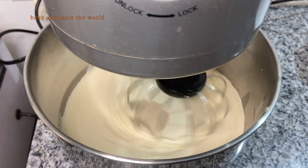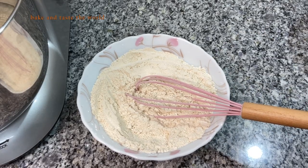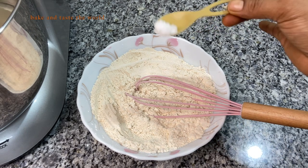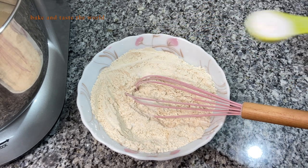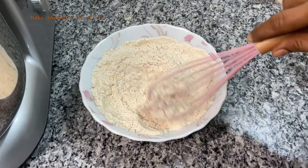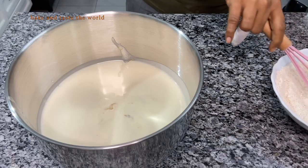While our mixer is mixing, we are going to get ready with our flour. Here I've taken 250 grams of whole wheat flour, to which I'm adding a pinch of salt and one teaspoon of baking soda. I'm going to mix this thoroughly and keep it aside.